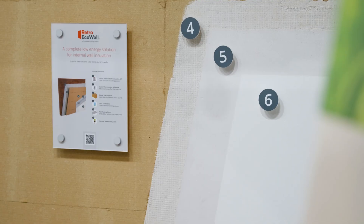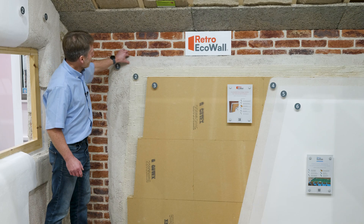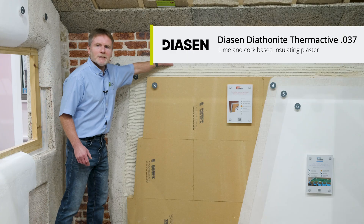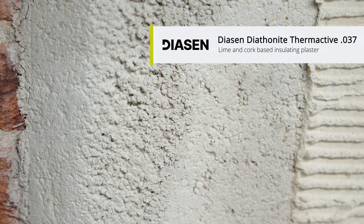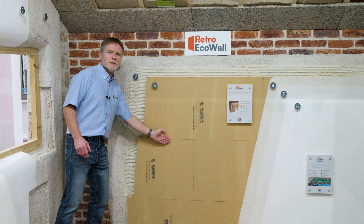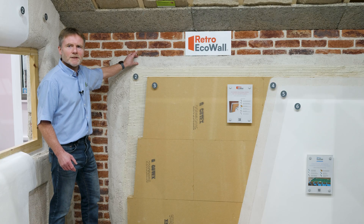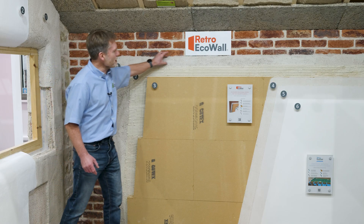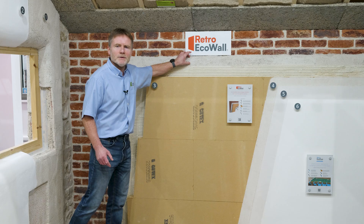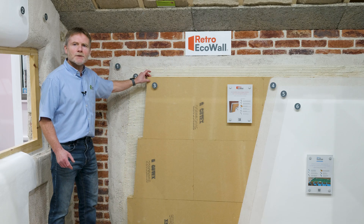You can see there are six main components. The first layer is a levelling lime-based plaster — the Diathanite Therm-Active insulating plaster. This is acting as a levelling coat for the rigid insulation boards, but it's also adding thermal performance to the system. The plaster itself has a thermal conductivity of 0.037, so it's at least as insulating as the wood fibre board.